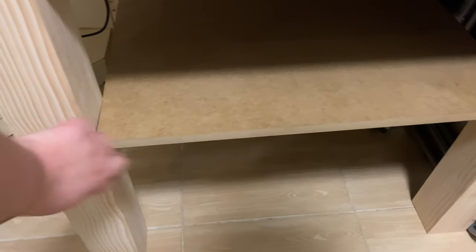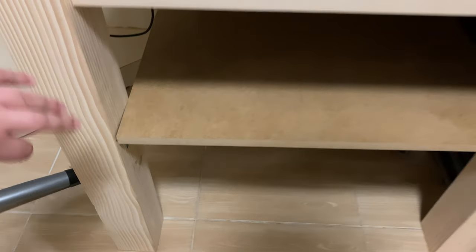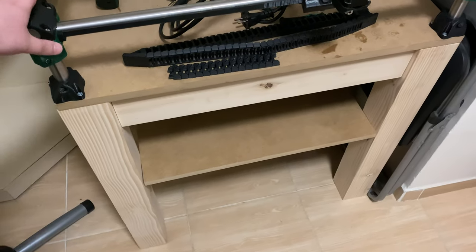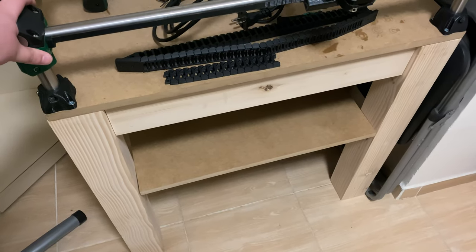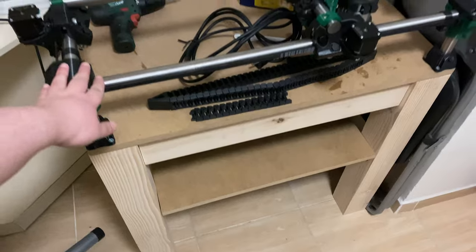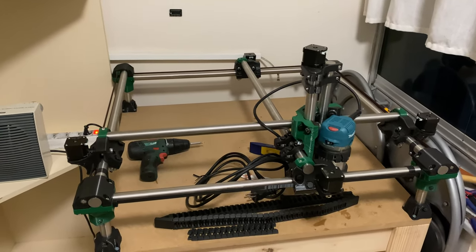I finally mounted the shelf as well — I didn't do it initially because of back pain, but I'm feeling better now. It's more than just a shelf; it's actually a structural part that supports the legs and keeps the table from wobbling too much.